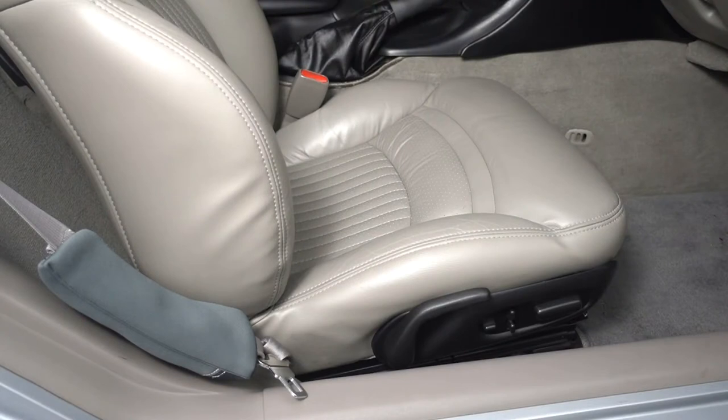Hello, David here. The project for today is fixing a loose seat in a C5 Corvette. This is a 1997 Corvette. What happens when you bring the car to a stop, the seat moves forward. It slides forward about a quarter to three-eighths of an inch and the bushings in the rail are worn out. So the seat has to come out.